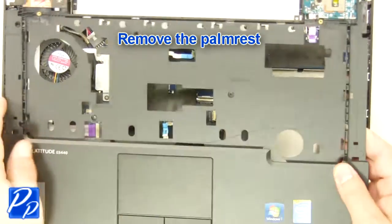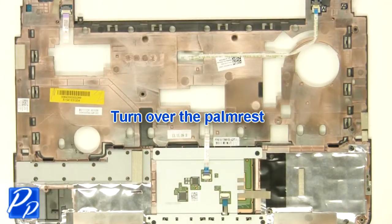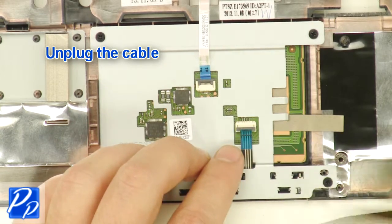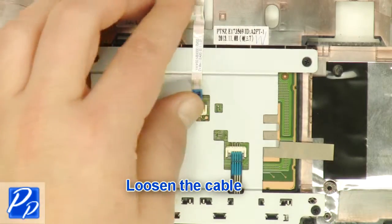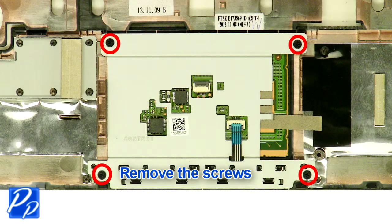Remove the palm rest and turn it over. Unplug the cable. Loosen the cable. Remove the screws carefully.